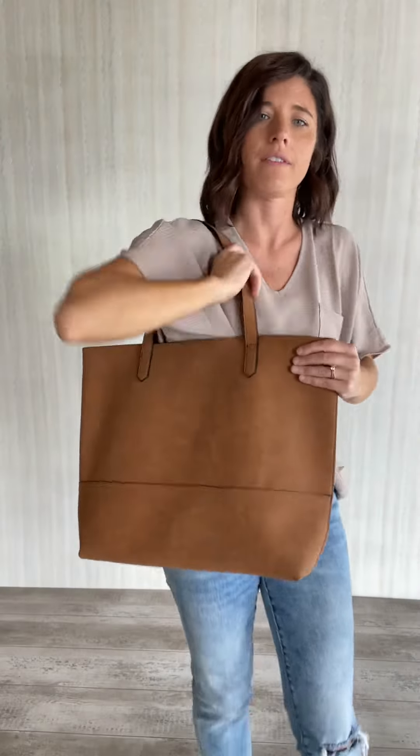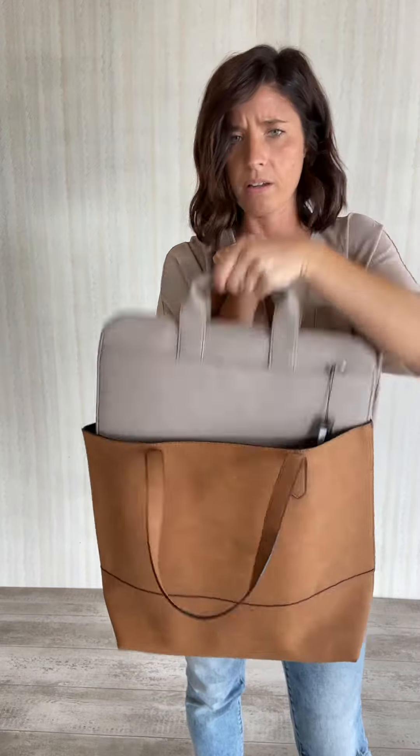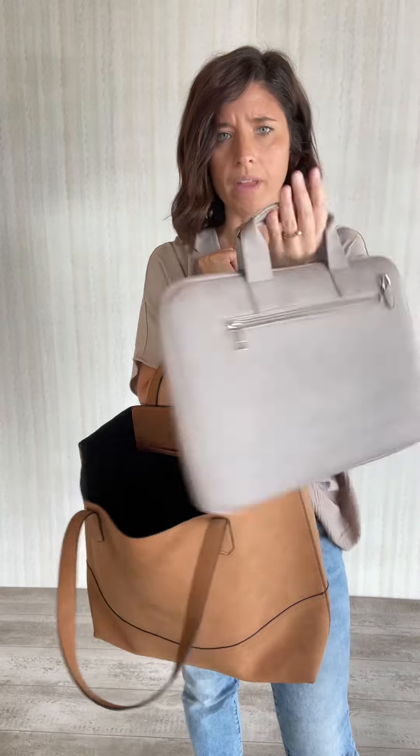I'm going to show you just kind of how it sits when you wear it over the shoulders, so you can see size-wise what that looks like. I went ahead and threw in one of our laptop bags in here just so you could kind of get a feel for what you can fit in here. We do have this one restocked in the camel as well, but I only have the gray with me.